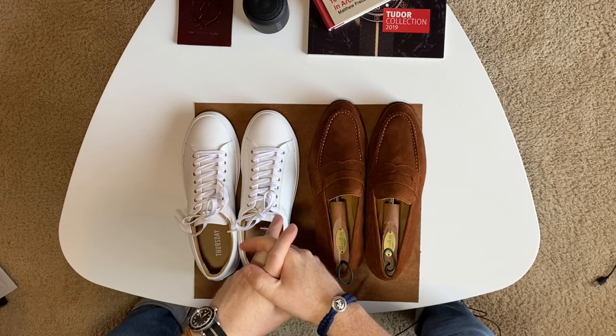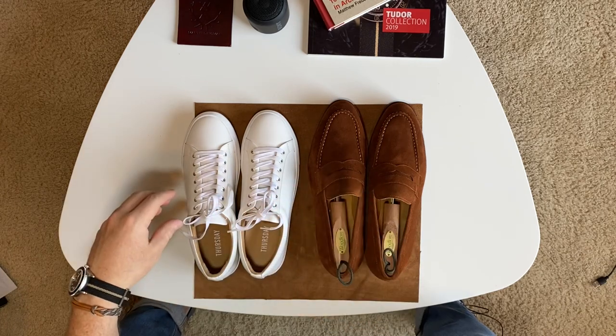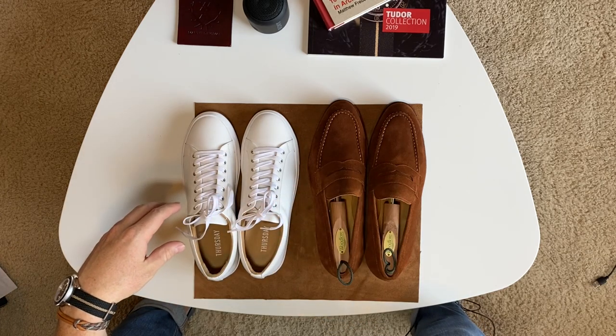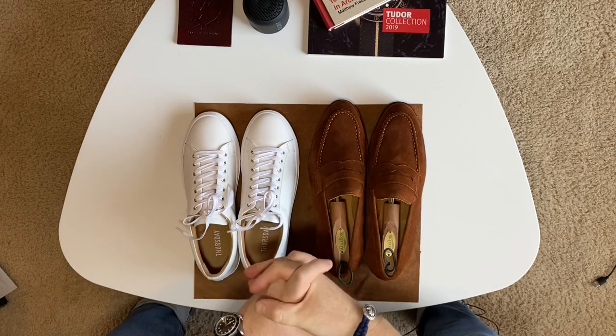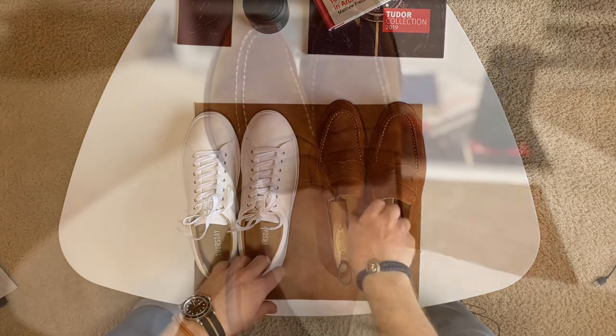I'll keep you guys posted on how both of these wear. Check out my Instagram at Kieran Style and give it a follow — I'll definitely be posting some photos of these soon. That's gonna be it for this one. Thank you guys for watching. Please like and subscribe if you like this type of content, and I'll see you guys on the next one.